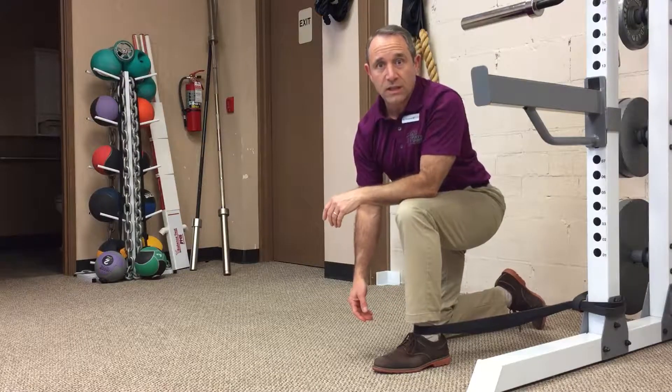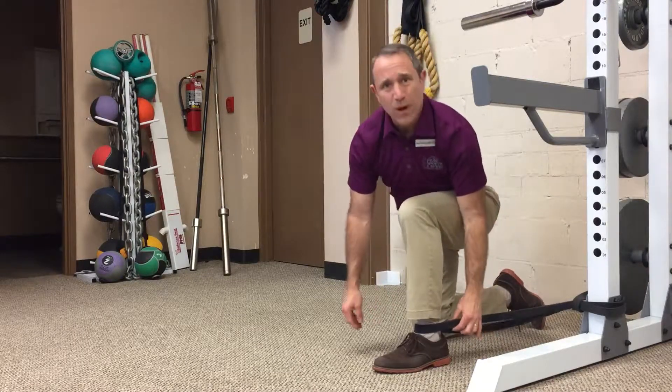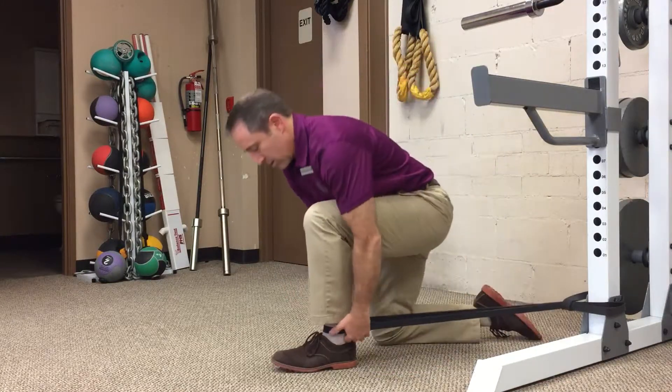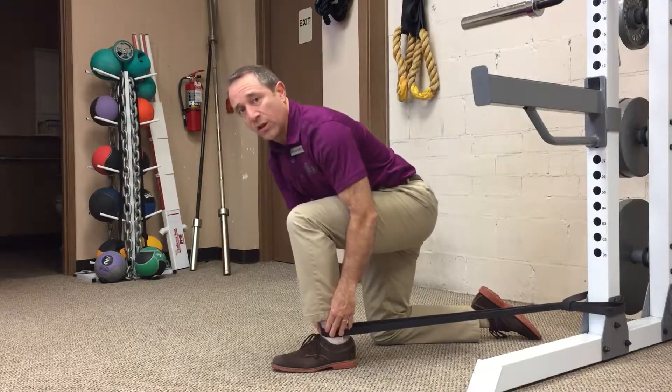For the super band ankle mobilization, get your super band, usually about one inch in width, anchor it to something solid, and then pull away from it and get that down real low on your ankle.